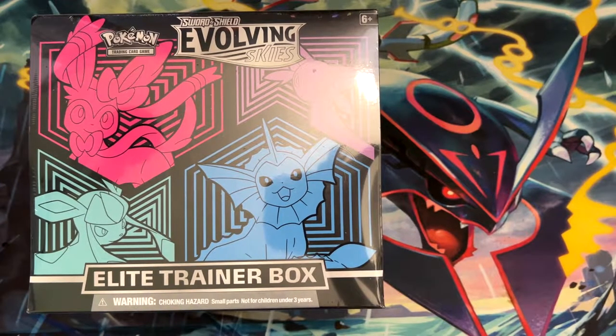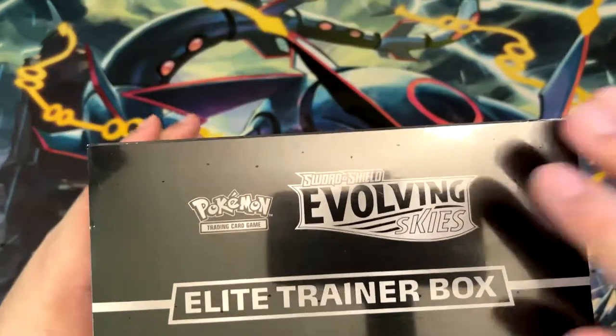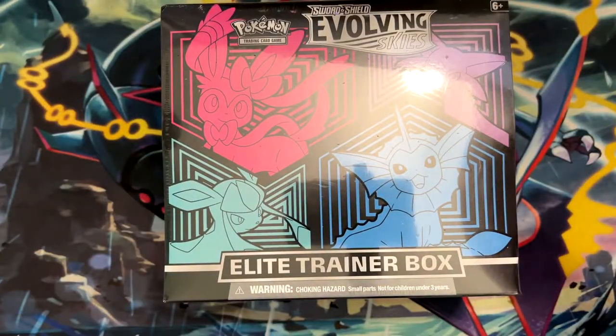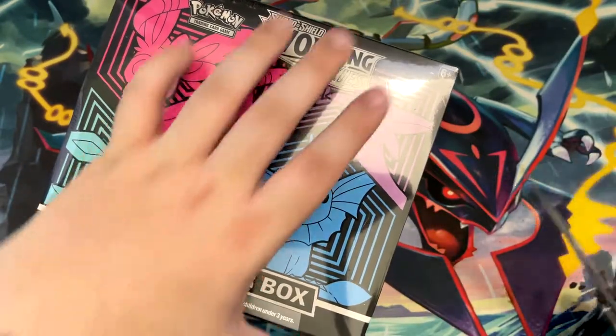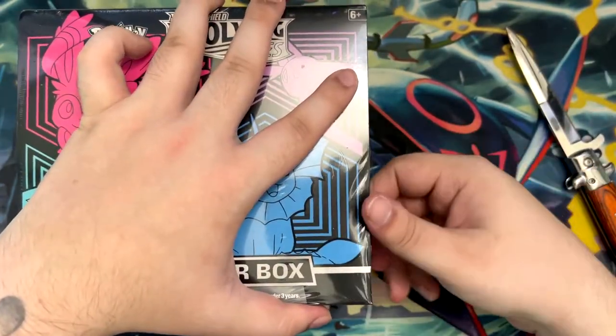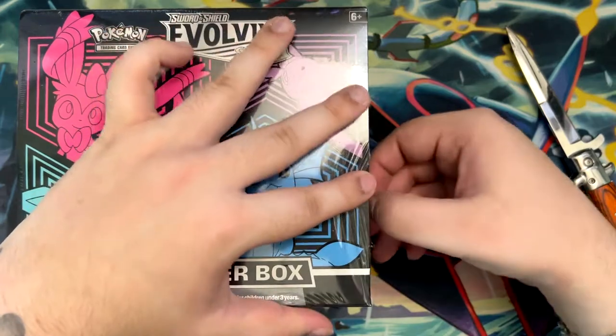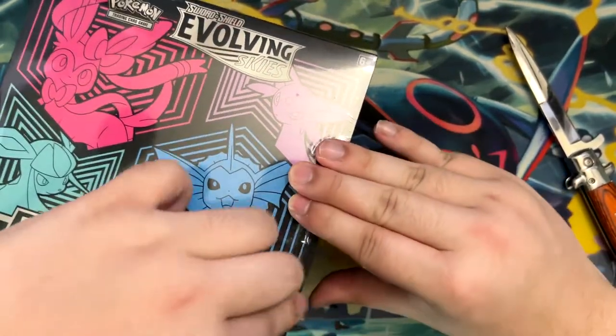How's it going everybody, BudgetPokemon here, and in this video I'm going to be opening this Evolving Skies Elite Trainer Box. I got this on sale for about 50 euros, which isn't MSRP — MSRP was 40 of course — but there was a reprint recently which got these pulled down from about 70 to 50, and that's why I thought I'd grab this.